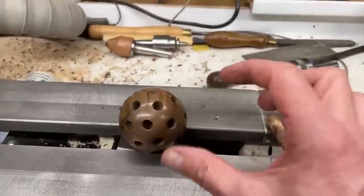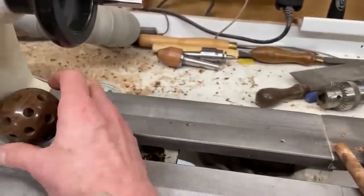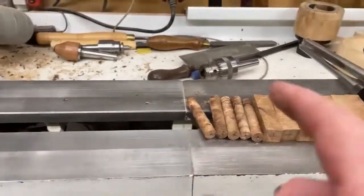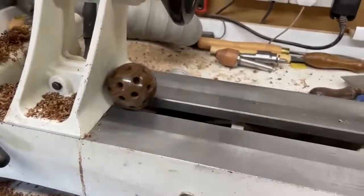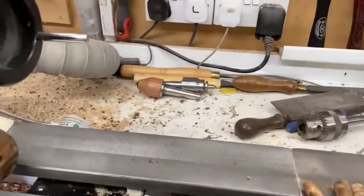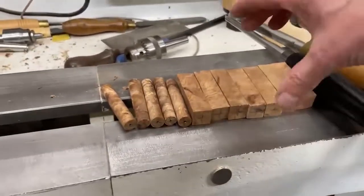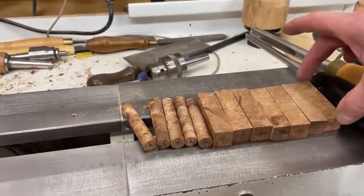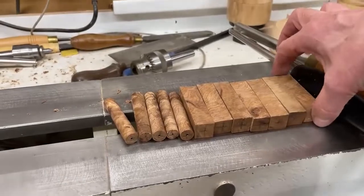The next thing to do is make the little pegs - the little pins - to go in each of these holes. Ideally you want to make the pegs out of the same wood as the ball, but unfortunately I haven't got any more of that wood. The closest thing I can find is a bit of elm. What you need is 12 pieces, 75mm long, about a half-inch square.